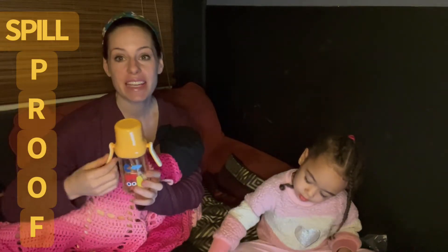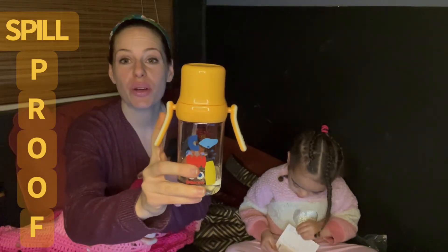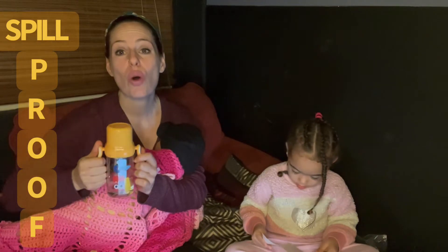What's really nice is this is going to have hand grips right here at a 45 degree angle, so kids are really going to be able to hold them.